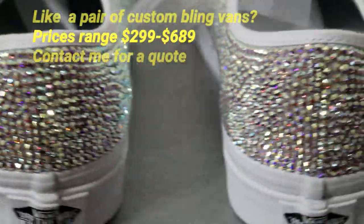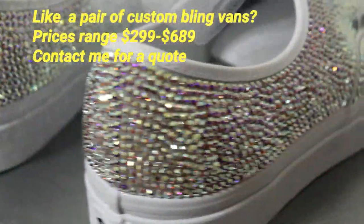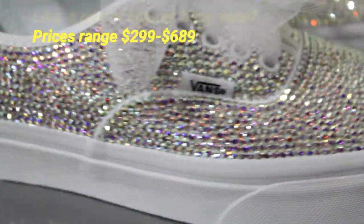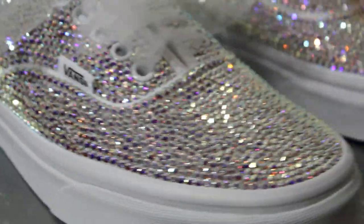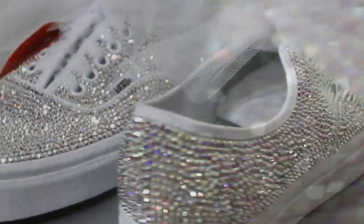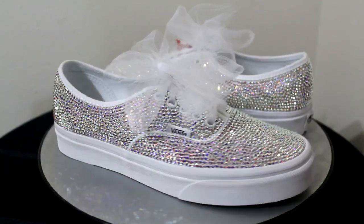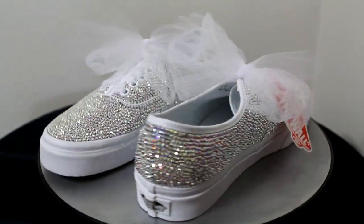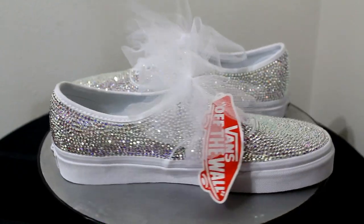Here's a close-up of the sneakers. I really wish I could have got an outside shot — these sneakers are just beautiful in person. These Vans sneakers provide beauty and comfort on your wedding day, and are a beautiful keepsake you will enjoy for many, many years.